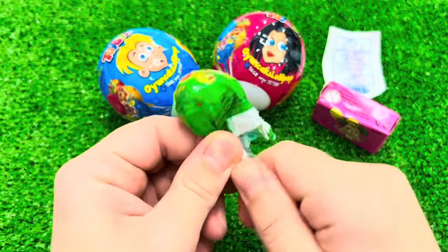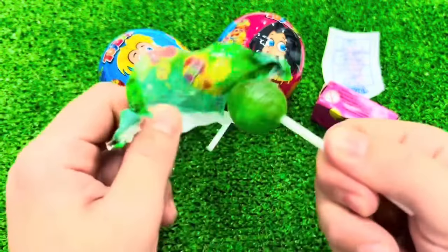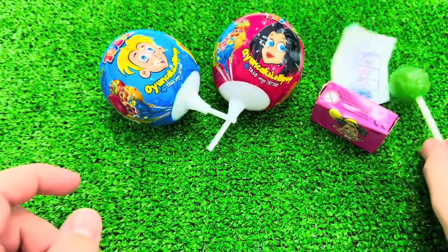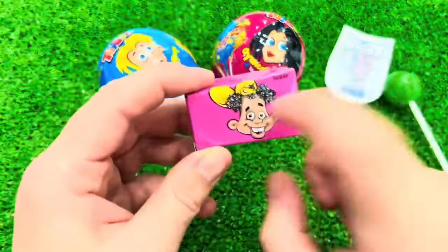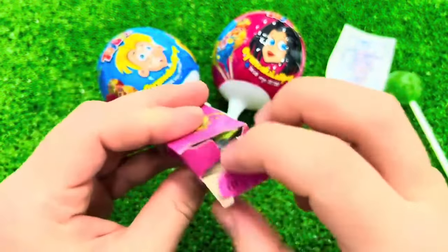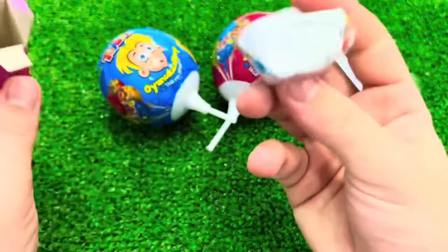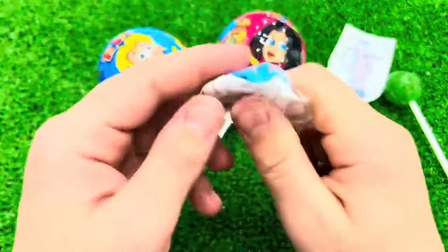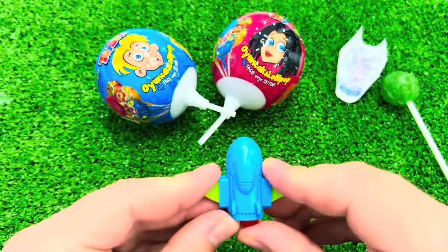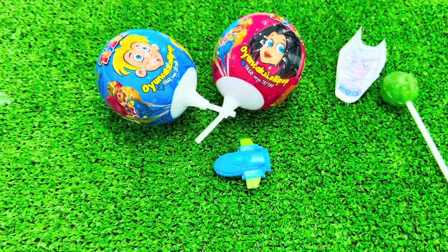So, let's get started. I'm going to use the machine. I can do it. It's a good one. It's good. I can do it.